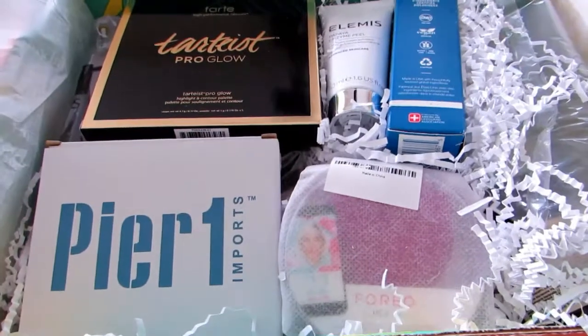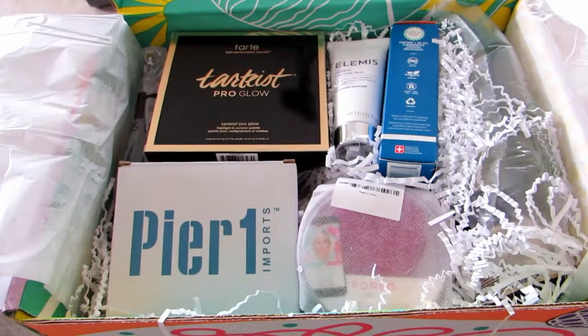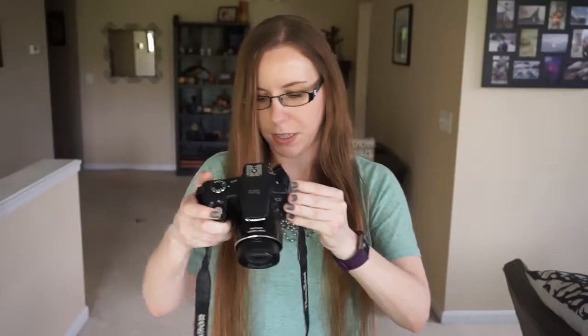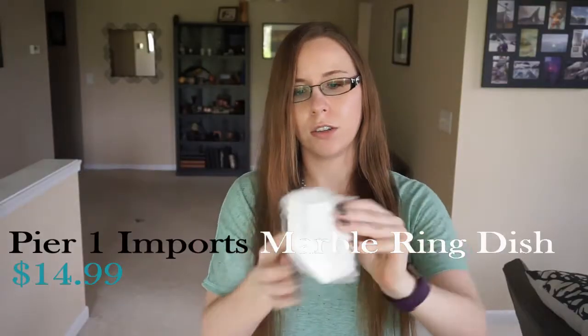Here is the first glimpse into the box. I'm seeing the Tartiste Pro Glow and some Pier 1. And there's the item I got the box for. I'm going to start with what was in the lower left-hand corner, and it's something from Pier 1 Imports — it's just a little tray.